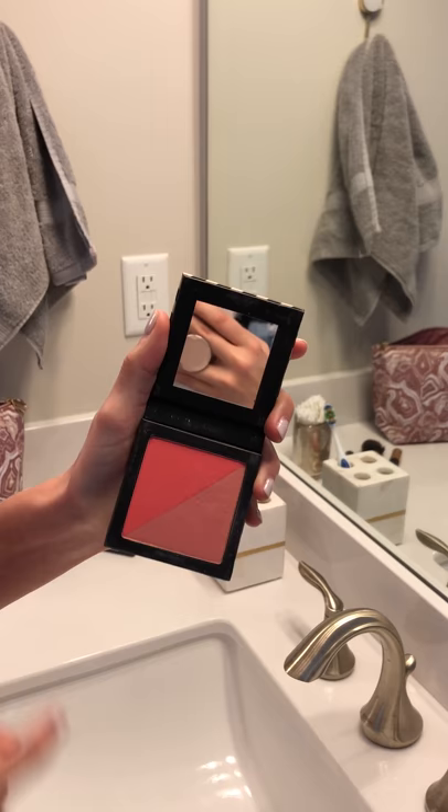Last I do blush from Beautycounter. I absolutely love their blush. This one is the color Flamingo and Apricot. So I just rub them together and lightly brush it right here on my cheekbones.